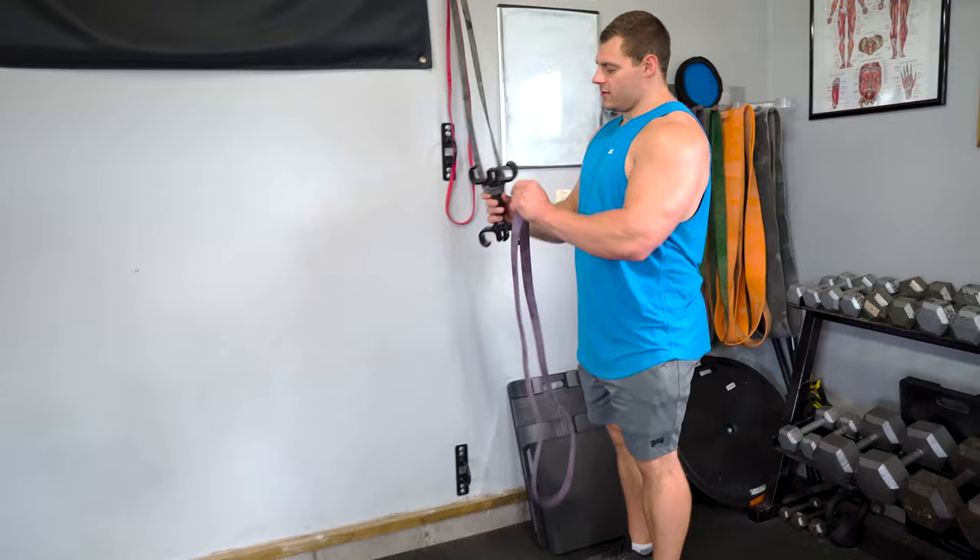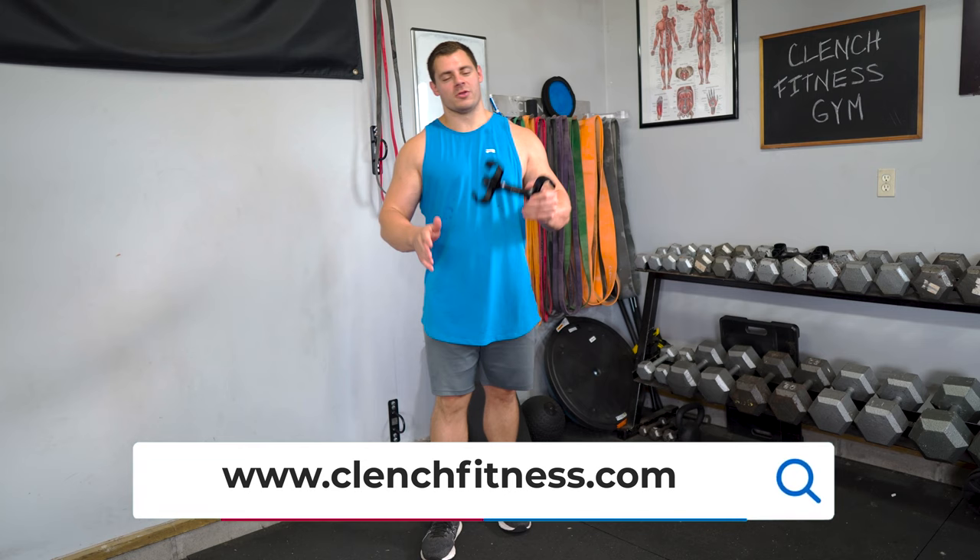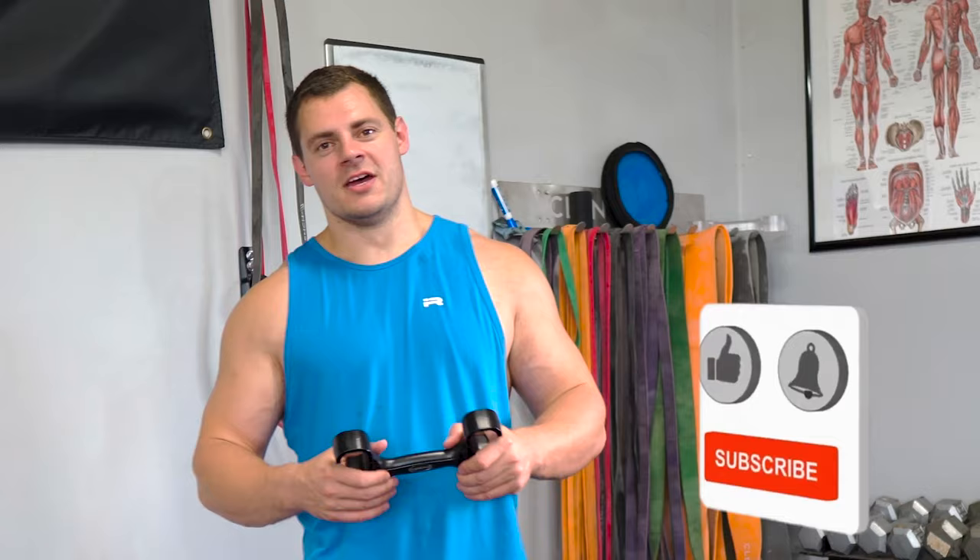Hopefully that clears up all the major questions you had about the clenched band handle and helps you get the most out of it in your workouts. Drop anything I might have missed or any questions down in the comments below — we'd be happy to answer them and maybe even do future videos. If you need a clenched band handle or some bands and accessories, head over to clenchfitness.com. If you liked what you saw today or had a great aha moment, smack that like button and subscribe to see more content like this. Thank you for watching.